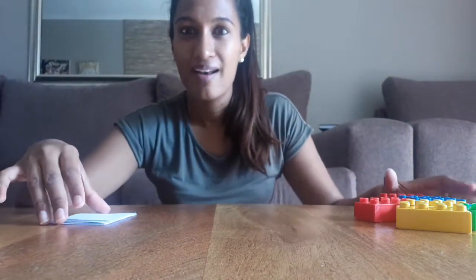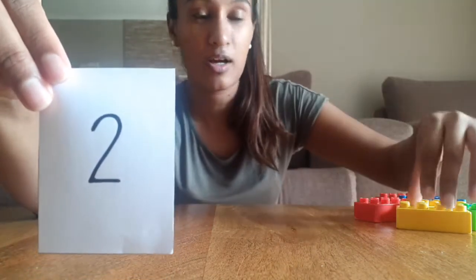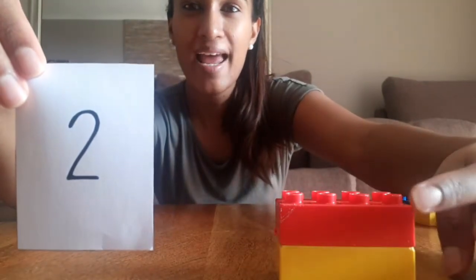Let's have a look — what number is it? It's number two! Show me two fingers. And now we're going to build two blocks. Let's go — one and two. Put them on top of each other. Look, you have one and two blocks — two blocks!